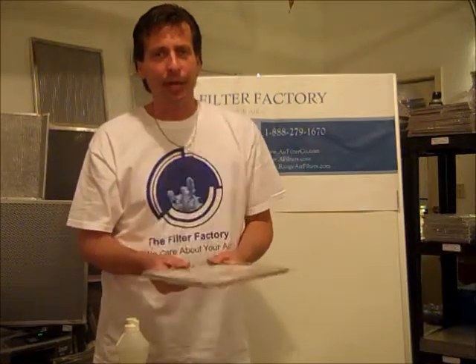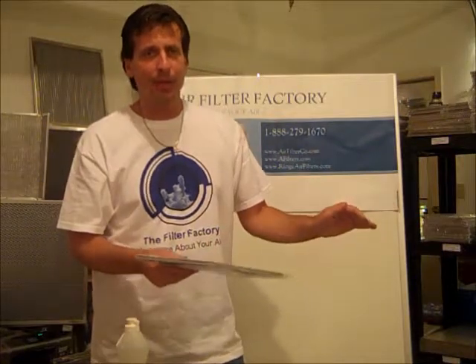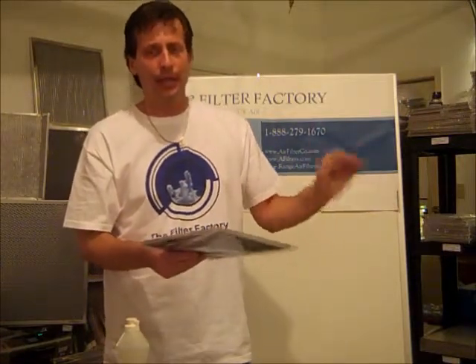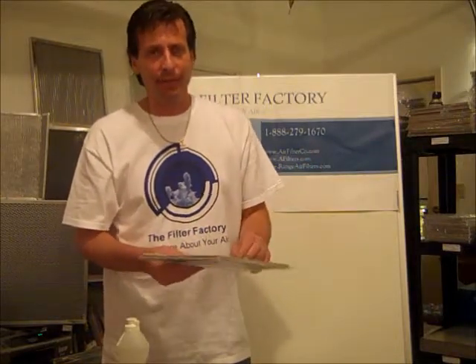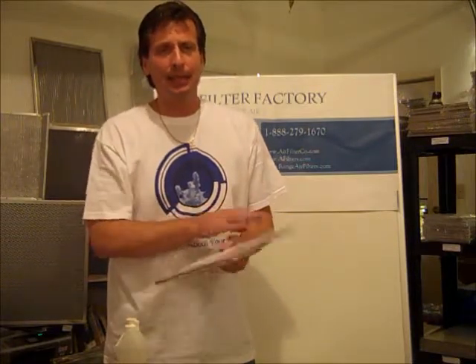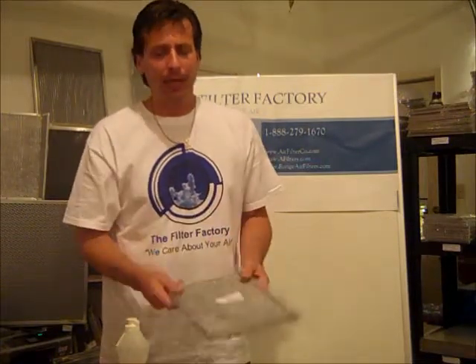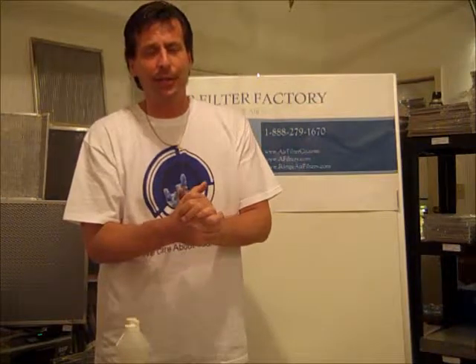Thank you very much for listening. If we can help you, go to airfilterco.com — that's one of our primary websites — or call us toll free at 888-279-1670. Please keep in mind that we keep all of our phone help in the states. It's a very specialized industry with so many sizes of filters out there. There's only a handful of us that answer the phone here in the office. We thank you for supporting American industry. Have a great blessed day.